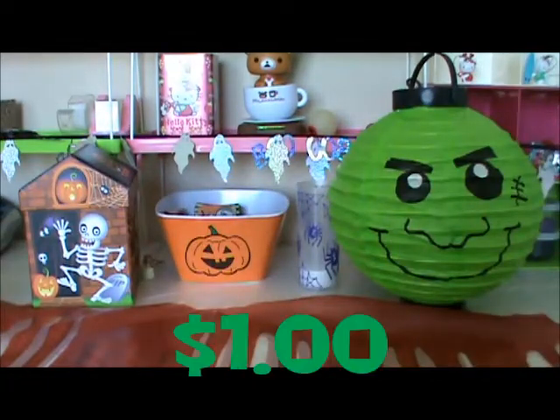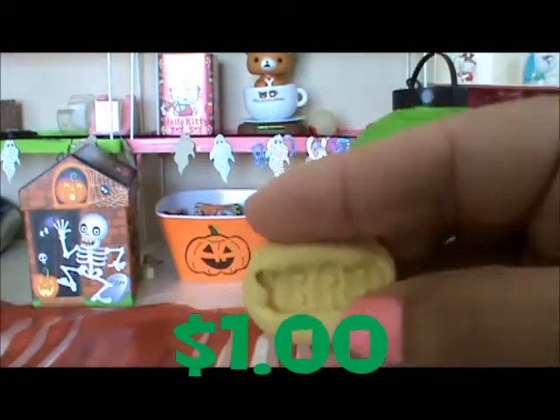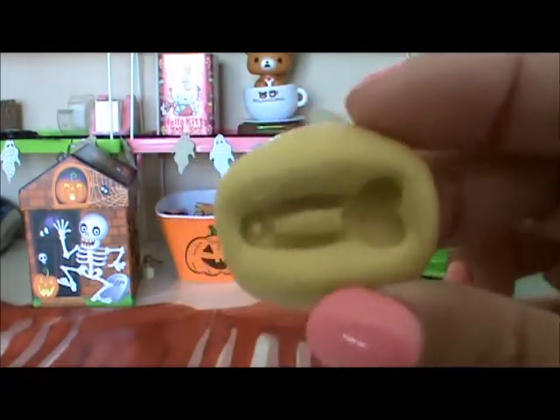For the $1 section, we have this plate, this baby sign — it says baby in here — this key, and this baby pin.